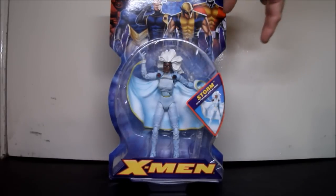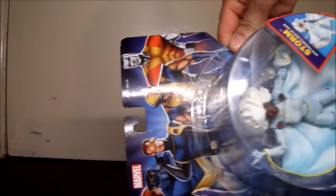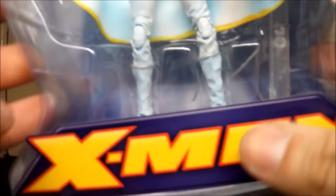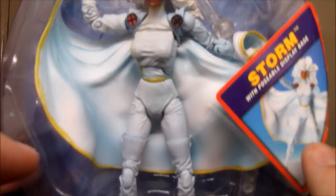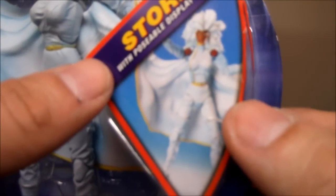It cost me about $20. It doesn't actually say 'Classics' anywhere — that's just what us Marvel figure collectors like to call it. It's got X-Men right here on the packaging. I just wanted to show the box real quick. It's got Storm with poseable display base.